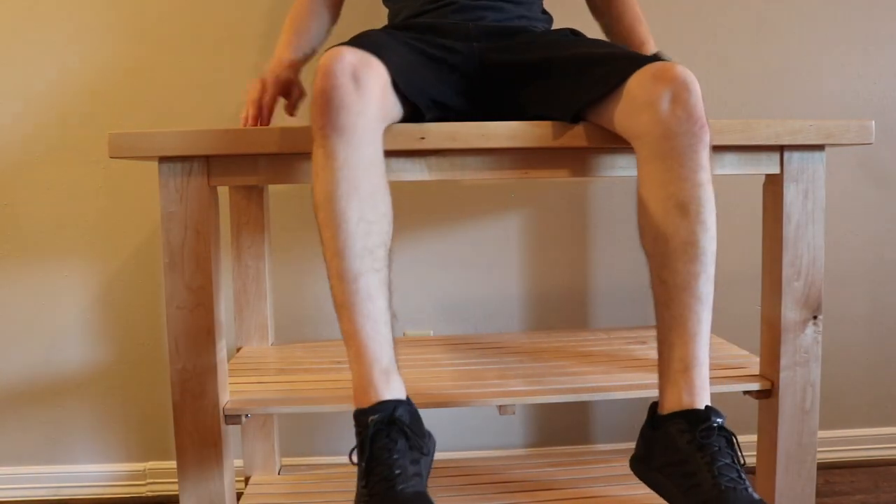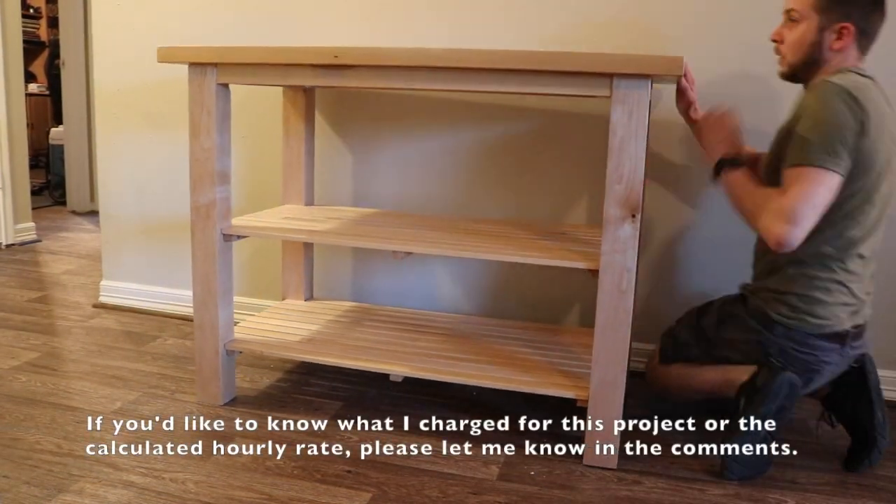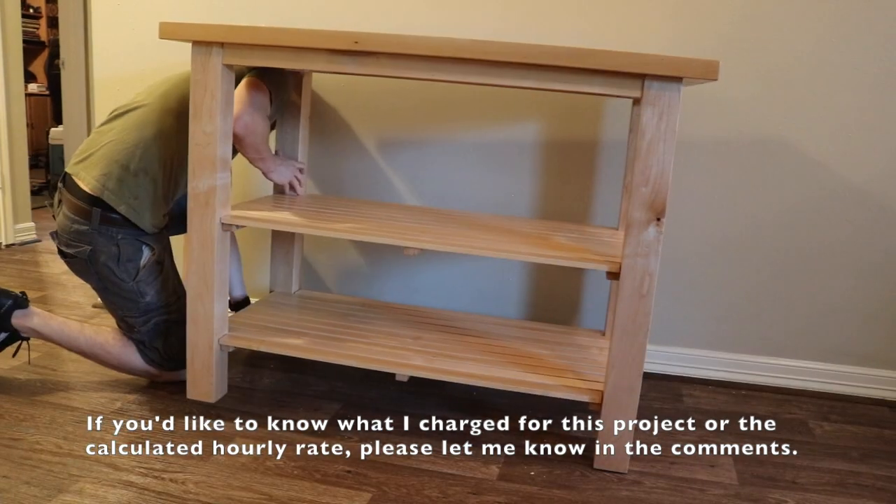After giving this the Matthias Wandel jump test, everything seems secure enough. I put on some furniture pads on the bottom so the piece can slide around without damaging the floor.